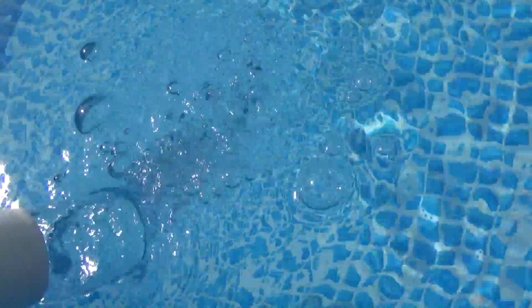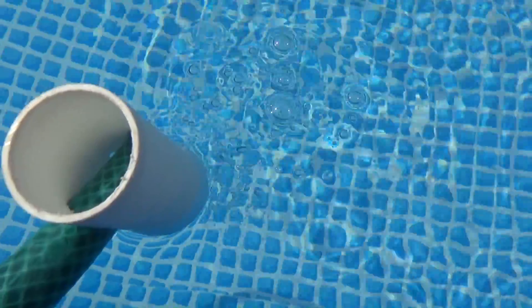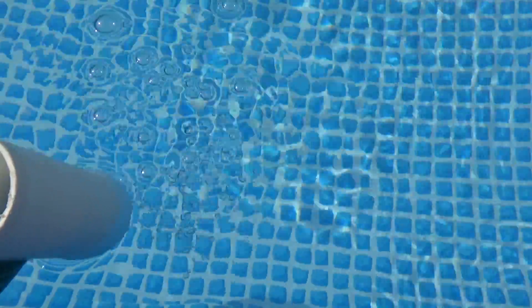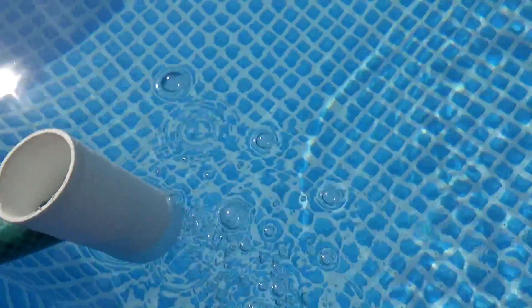If you lift it you get a fountain-like shape and larger bubbles, but I am not interested in larger bubbles. I want to aerate my pool to increase my pH a bit, so that I can lower the pH and total alkalinity after that. And that's all there is to it.